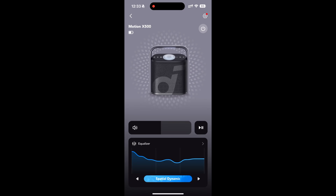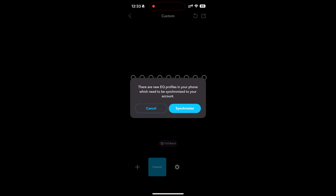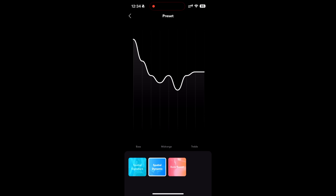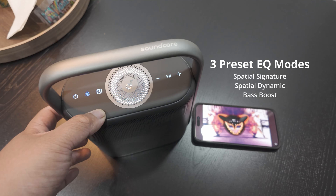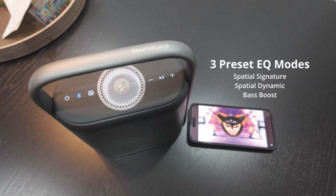The sixth feature lets you tune your favorites with a Pro EQ. With the Soundcore app, you can adjust up to nine EQ bands and save favorites. The seventh feature is the ability to instantly switch between three EQ presets — you can hit the EQ button on the speaker to quickly choose from Spatial Signature, Spatial Dynamic, and Bass Boost modes.